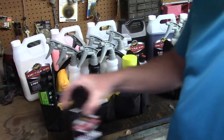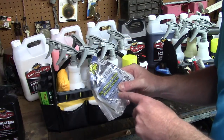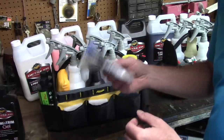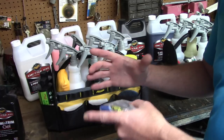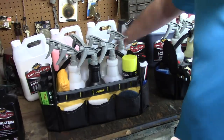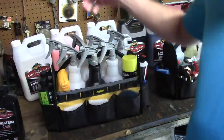I also have my clay bar - Clay Magic - kept in a little ziplock bag so no contaminants get on it. Normally I store them in a small plastic container in my truck, but for this video I have it in the plastic bag. I slide it inside the bag and everything works. So that's my exterior bag - $16, easy to grab, easy handle, and I just fly with it.